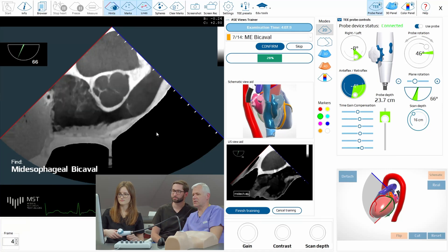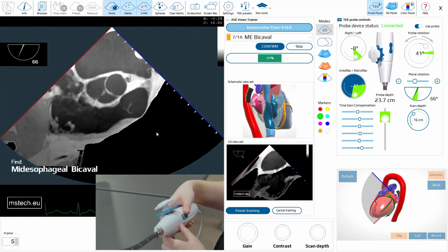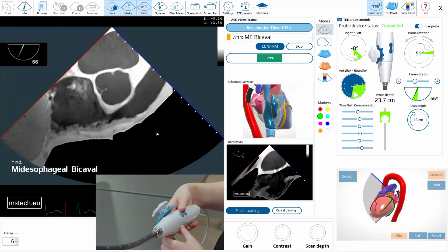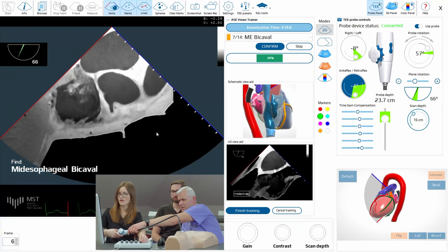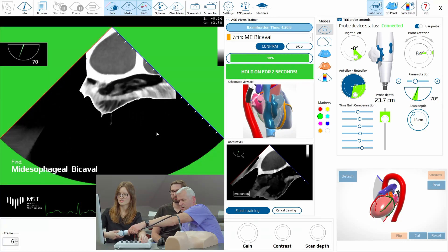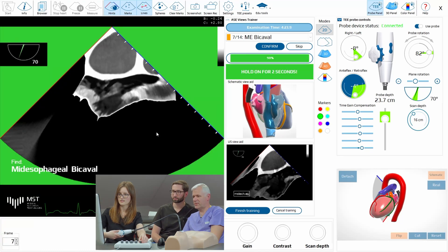So now the bicaval — bicaval already. So now we should increase the angle slightly and go right. Angle, okay. Good. Right cable.